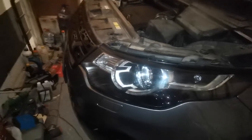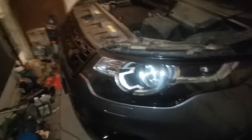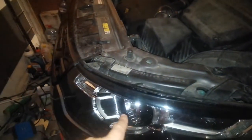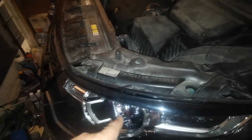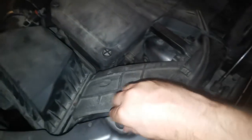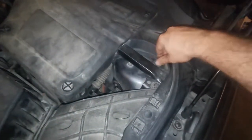One of my Xenon headlight bulbs on my Land Rover Discovery Sport HSC went out — the right one actually. I'll show you how it's done for the left one as well, because it's the harder one. Basically, here you have this air duct which is obstructing your access to the headlight.